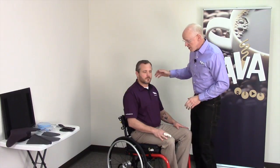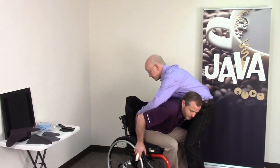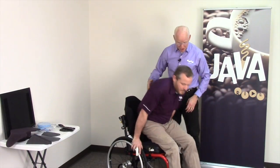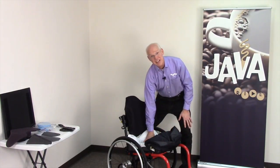Now I need to make sure that the ischial tuberosities are offloaded. I need to get the client off the cushion without disturbing the gauge — so that means a lift or mechanical lift to bring him straight up. Or in many cases, working with folks with spinal cord injury, I can get them to lean right over, block them, and reach down in there to check the gauge. So we're going to lift Ryan off — pop up off of there for a second, step to the side — then I can pull the cover forward and check the gauge.